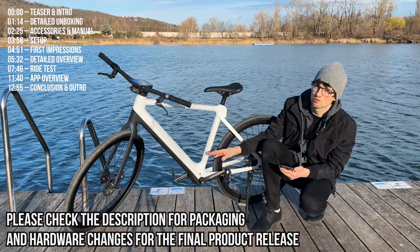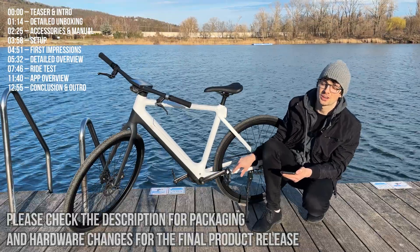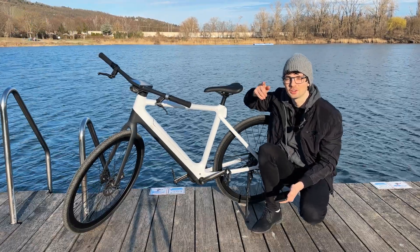250 watts of motor power combined with the gearbox and excellent gearing system delivers straight power. 250 watts has never felt stronger — can't wait to ride it and show you. Let's go!